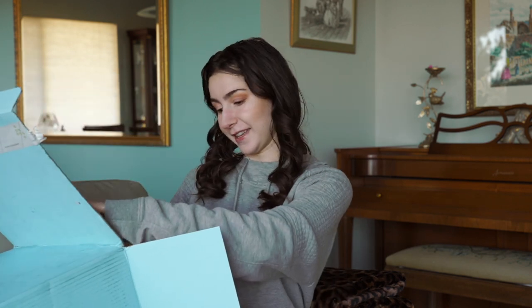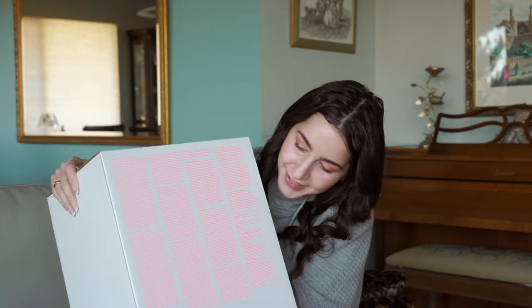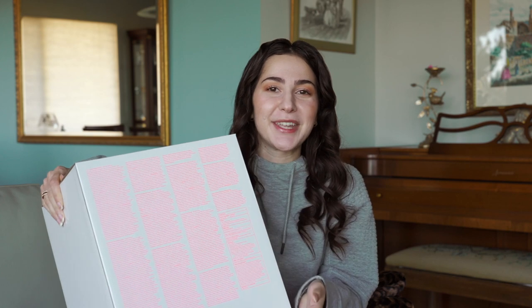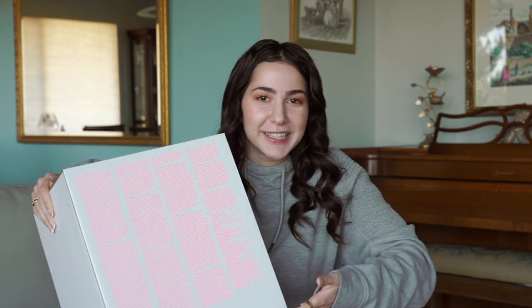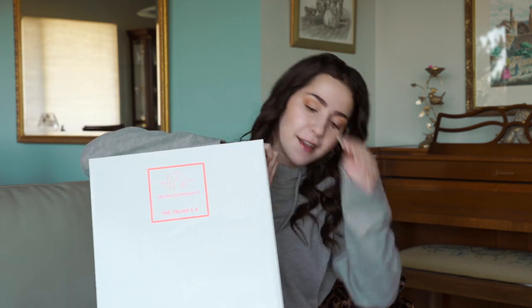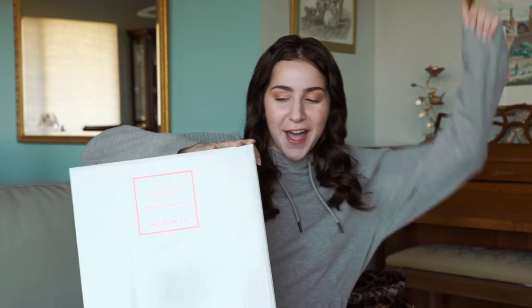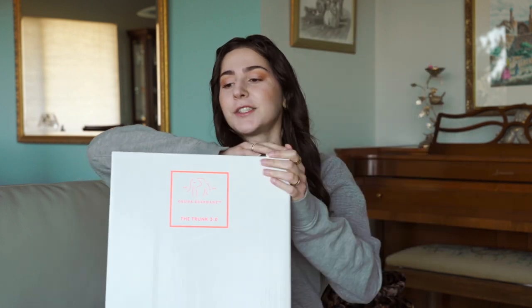Let's tilt this over because I literally cannot. Ta-da! This is words — it is a box of words. Can you guess what this is? I definitely opened this backwards. Oh yeah! It is the Trunk 3.0. I was right!